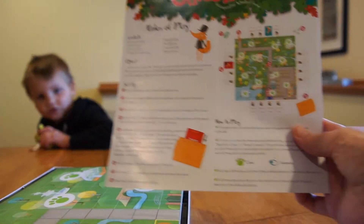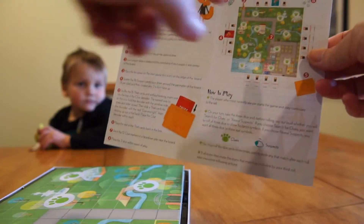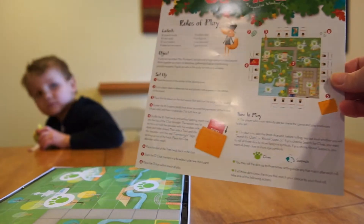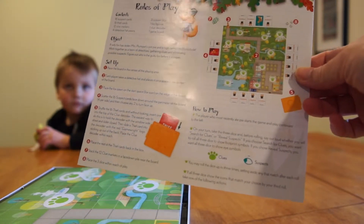We set up the board — yeah, it's not that big. No, it's not very big. And then we put all the clues down, and then we put the suspects around the edge of the board, but most of the time we just leave the suspects and pull them out one by one because that's easier.